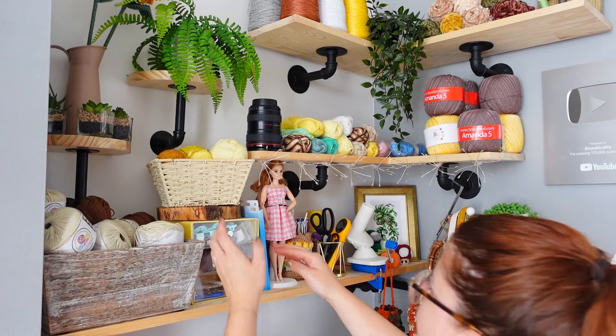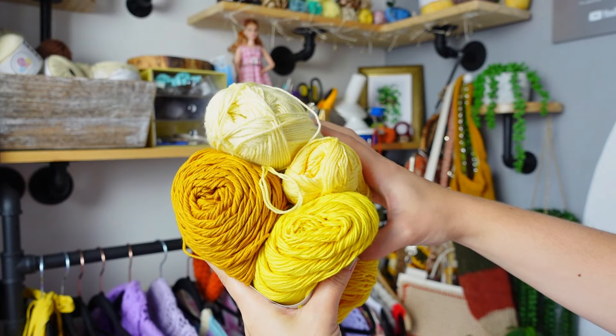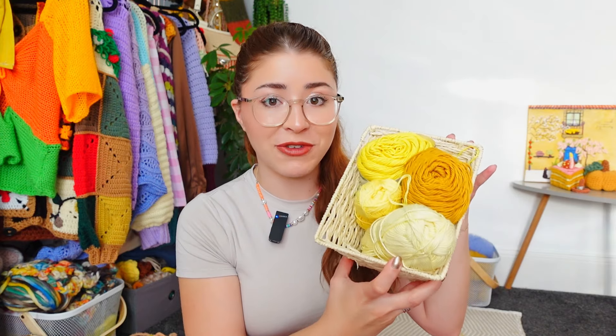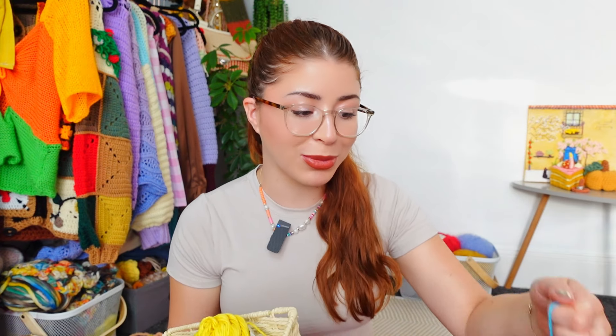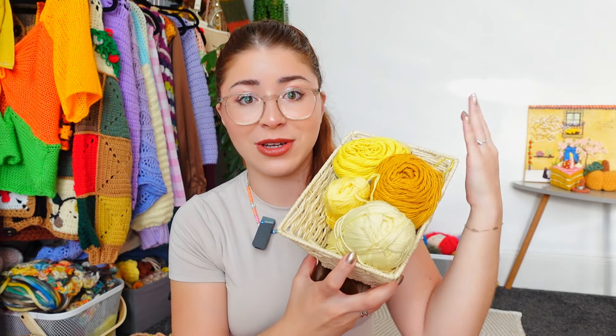For this project you can use any yarn you want — any weight, any color. I am using four shades of yellow. I made this one in blue and it turned out the cutest thing, so I wanted to make one using my favorite color, yellow. I'm mixing my yarns here — these two are Iggy and these other two are Doni by Teslan.com.